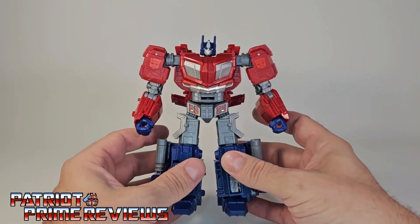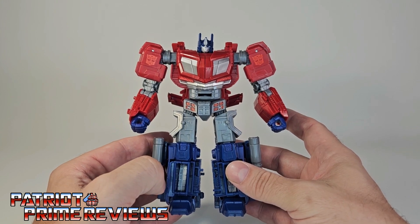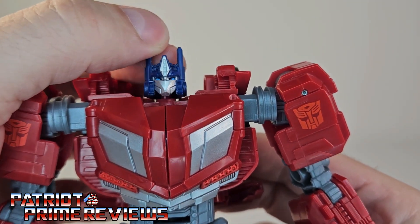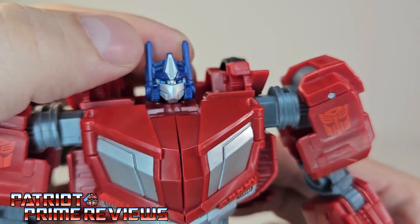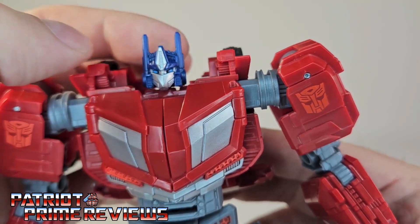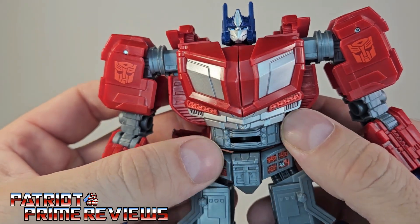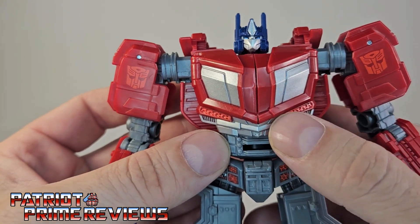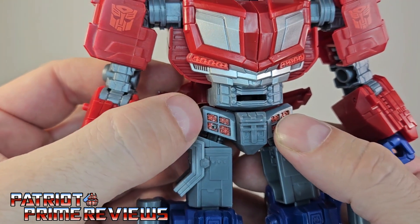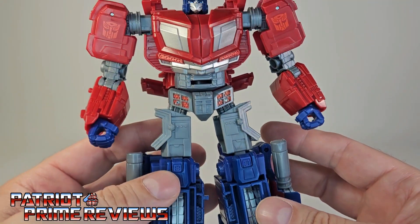Once I opened Optimus Prime up, I was really impressed with how beefy he is. He looks like bodybuilder Optimus Prime — just big and bulky, a bruiser of a body. Great sculpted details all the way around. I love the head sculpt. It's got some silver for the crest, light blue eyes, dark blue for the helmet, and silver for the mouth plate. The rest of the figure is just covered in great details. You've got Autobot insignias on either shoulder, some nice details under what I guess are windows, more sculpted details for the waist, and little circular details right there in the hips.